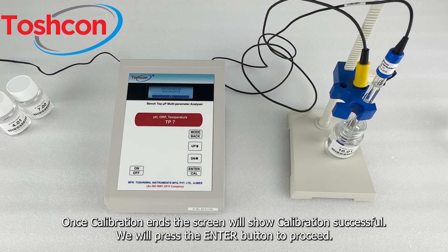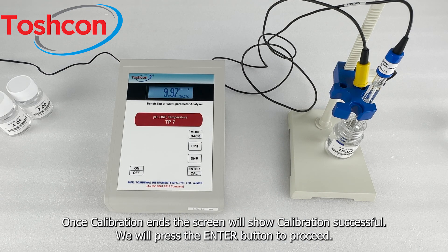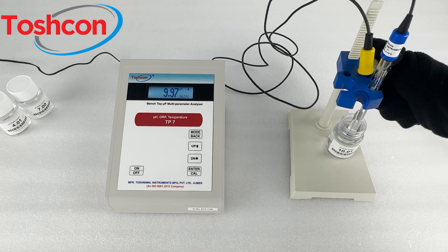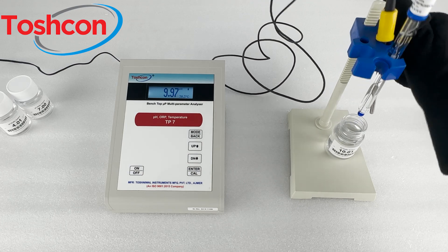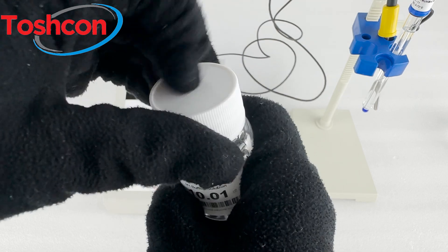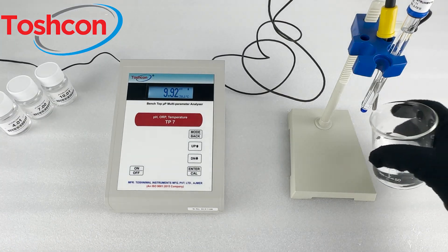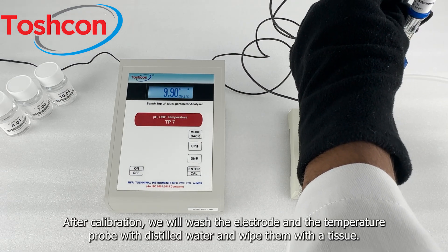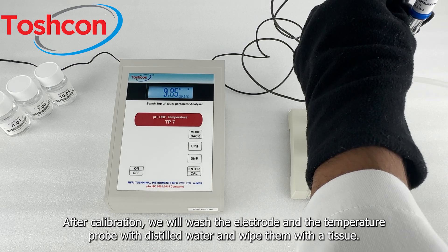Once calibration ends, the screen will show calibration successful. We will press the enter button to proceed. After calibration, we will wash the electrode and the temperature probe with distilled water and wipe them with a tissue.